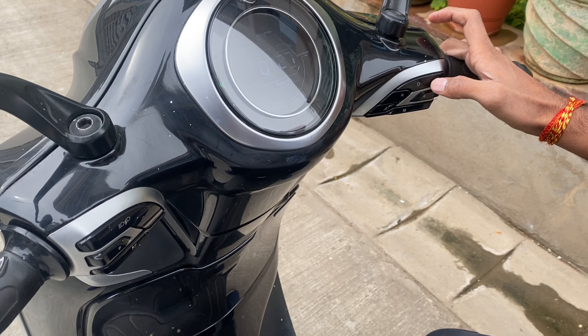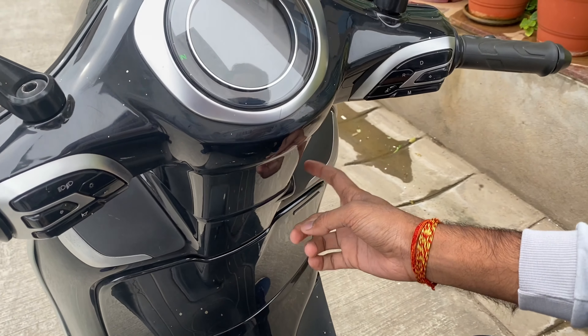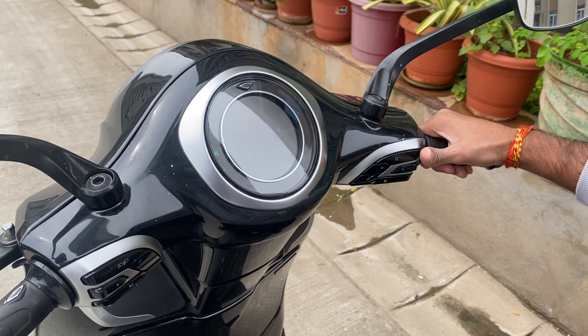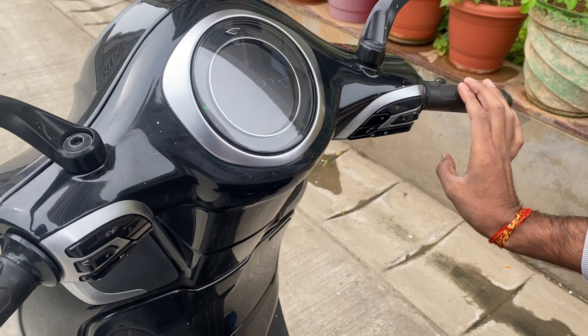This is the driving mode selector. This is the on and off system. This is keyless entry and engine start. After enabling it, you go to the accelerator. When you need to go in reverse, you use the reverse accelerator — pressing it moves the scooter backward.